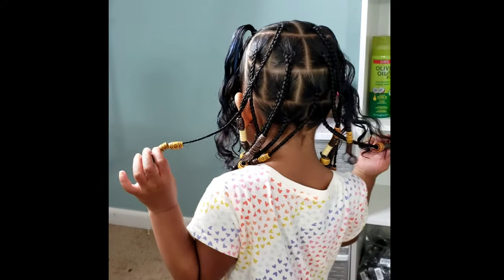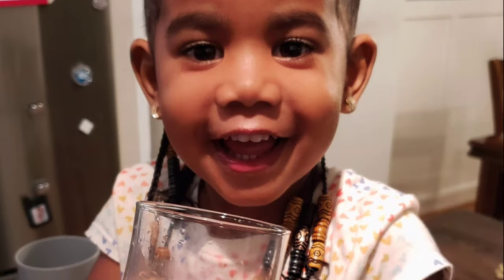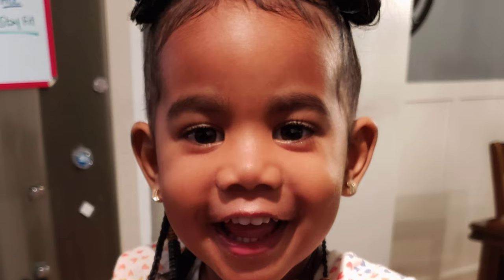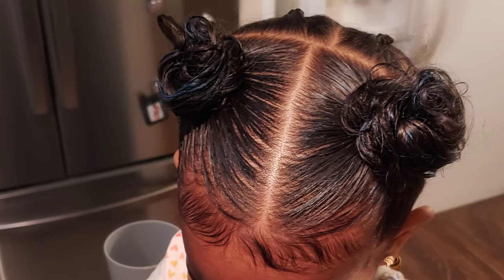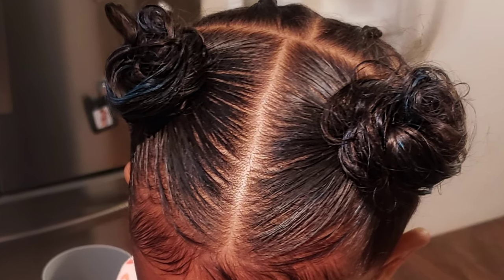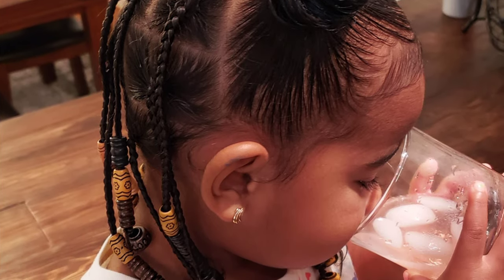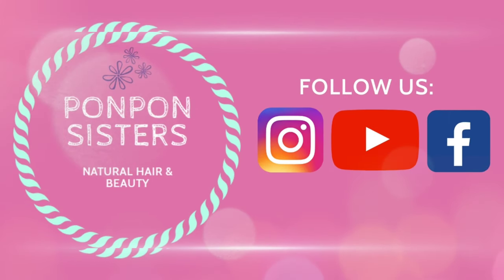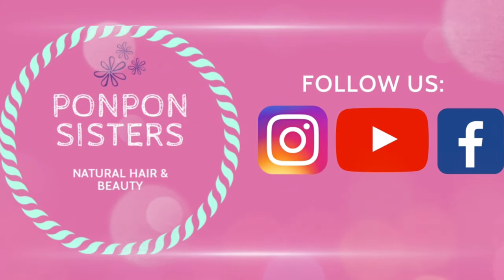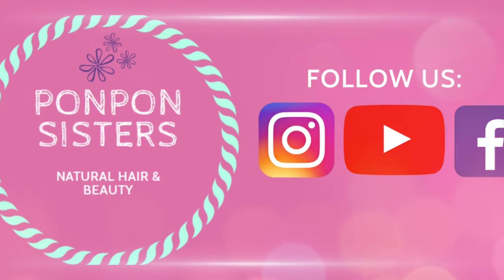Her hair can be worn in cute little pigtails, and here is her hair in the puffs — those are the little knots we made. I just take a fine tooth comb to tease her hair a little to give it volume. Thank you Pon Pon Gang for joining us on another tutorial — please be safe, like this video, and we'll see y'all on our next tutorial!